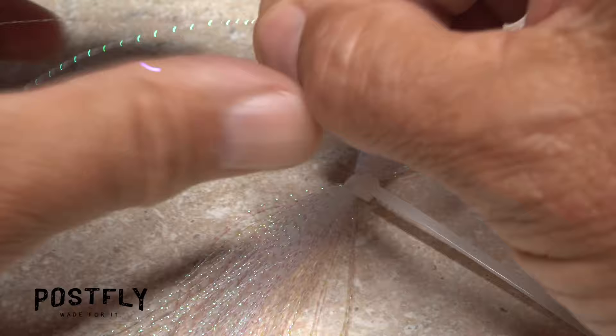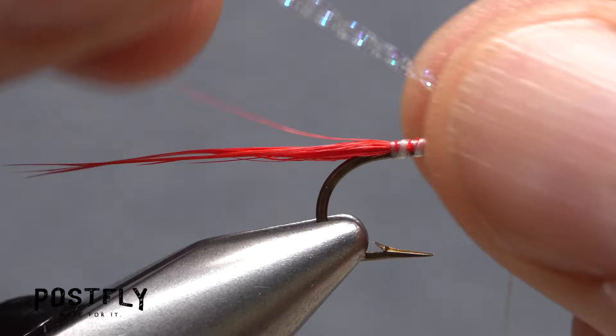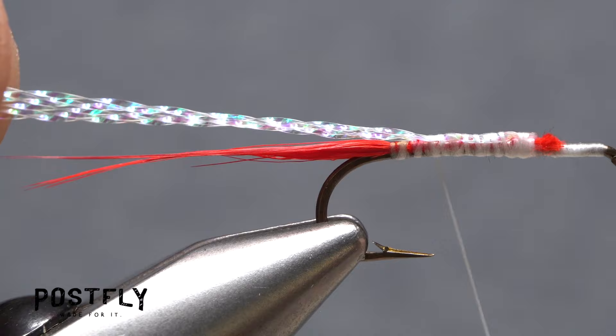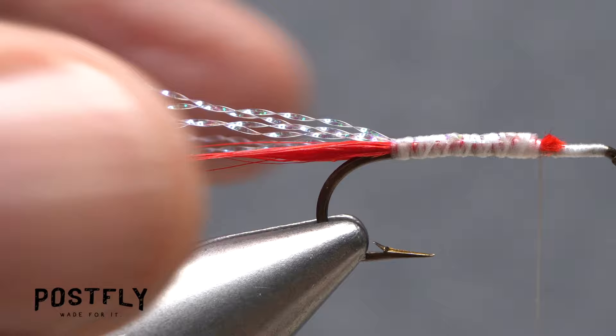Slip three to four strands of pearl crystal flash free from the hank and find their midpoint. Place the midpoint on top of the hook shank at the location of your tying thread and take a couple of wraps to secure it. Fold the forward pointing strands back, then bind all the strands to the top of the hook shank with thread wraps, going all the way back to the base of the tail. End with your tying thread up where you started, then trim the crystal flash off to the same length as the red marabou.